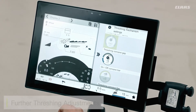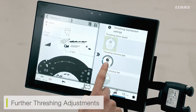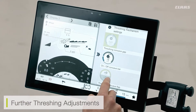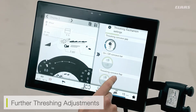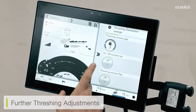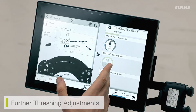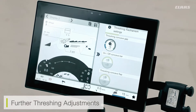From my threshing adjustments I can see the likes of my drum speed, my threshing concave gap, my pivoting concave bar, and my threshing concave flaps. The concave bar and concave flap availability depends on machine specification. I have here the option to turn on or off my concave bar, position my concave bar, and also position my threshing concave flap.